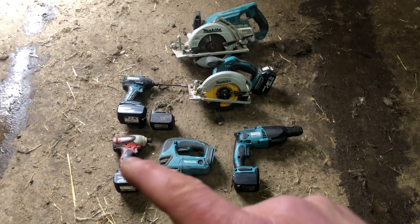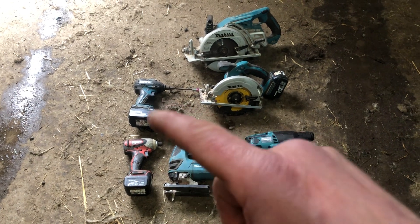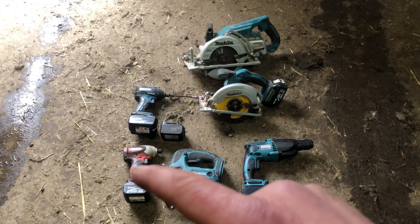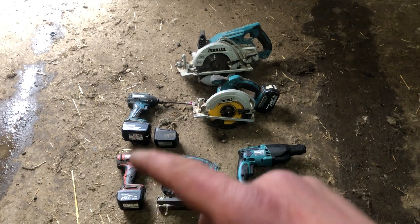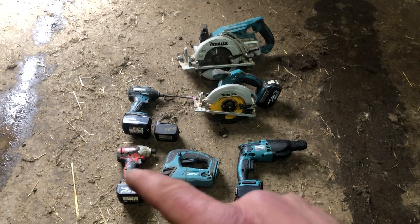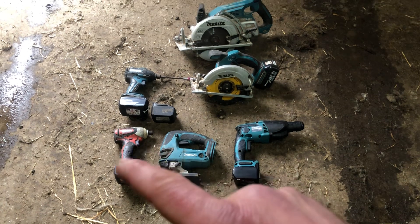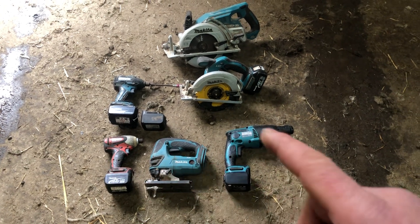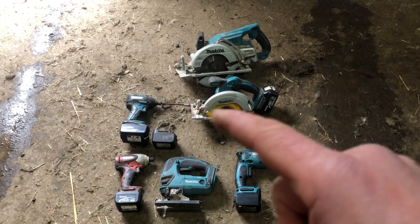This 14 volt one compared to that 18 volt one is basically not a huge difference — it will do as much as that one, there's hardly anything in it. But this one will last longer. The 14 volt lasts longer, I don't know why it does but it does, same with the 12 volt one I had.